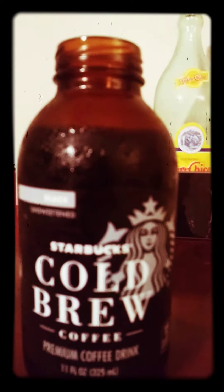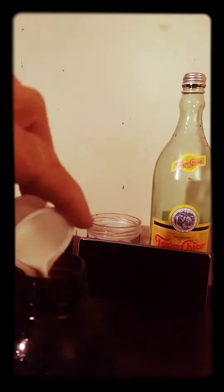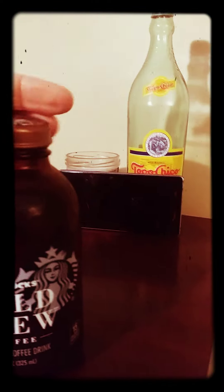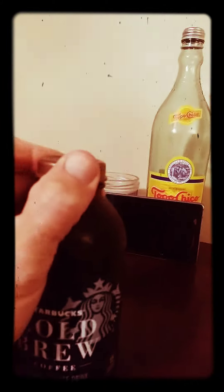Unsweet coffee, and this is how I fix it: I get some heavy cream and put it in, then I get some organic stevia and put it in. Then I put the cap on with one hand and shake it up — shake, shake, shake your coffee. There it is!